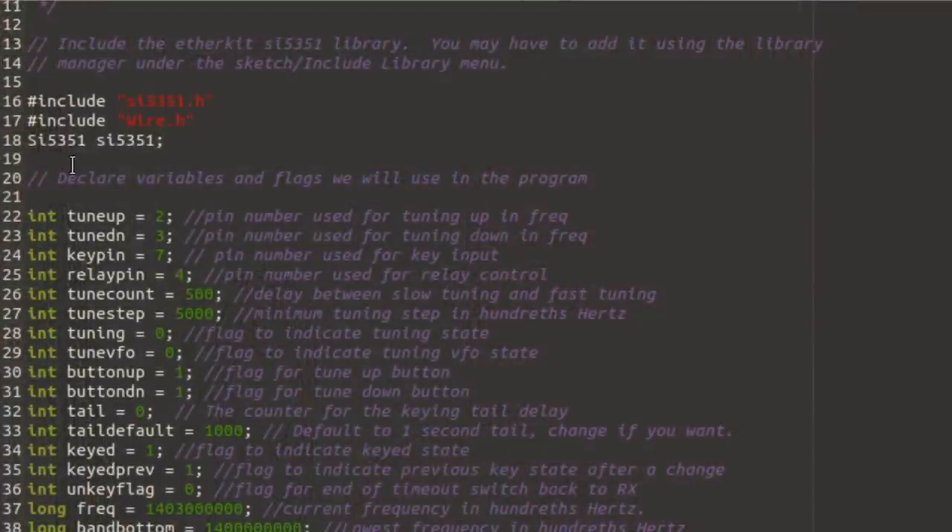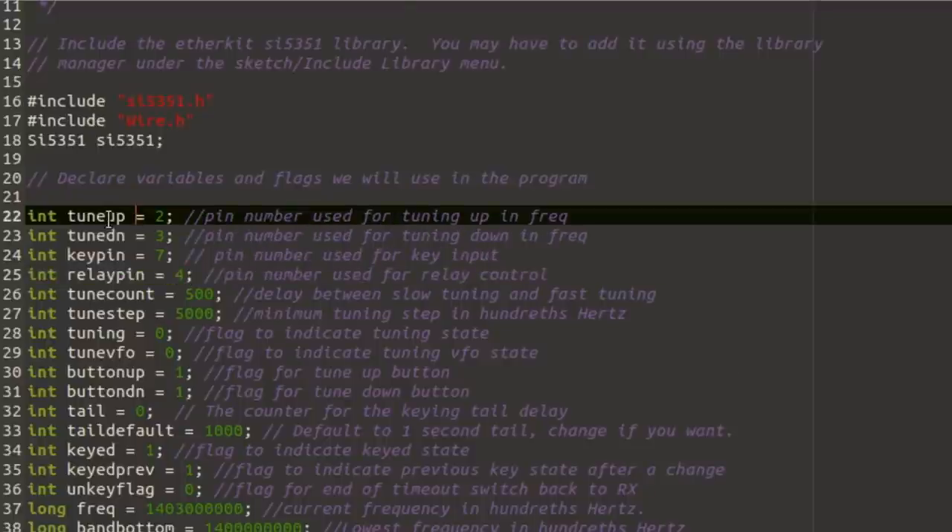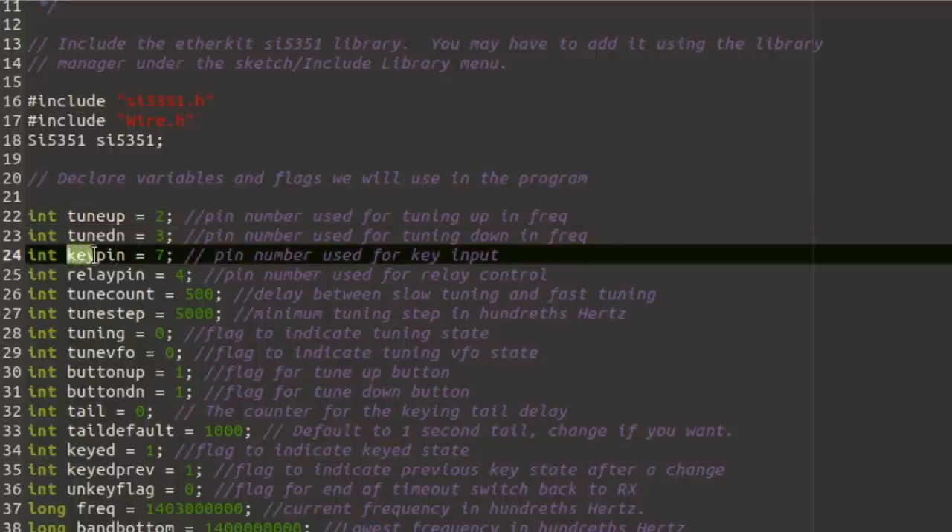Let's go look at the software. The important parts to point out are at the top where we declare variables. This is where you can change things to suit your build. If you're not using the Arduino Nano, or if pin numbers are different for how you wired your control pins — the key input, the button input, or whatever — you can change those pin numbers right here at the top where I defined them. I named each pin within the program, so 'tune up' is the tune-up button input, wired to pin two. The key pin is the key input where our Morse key grounds it, wired to pin seven.